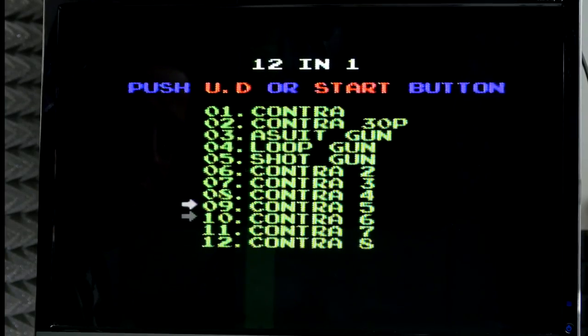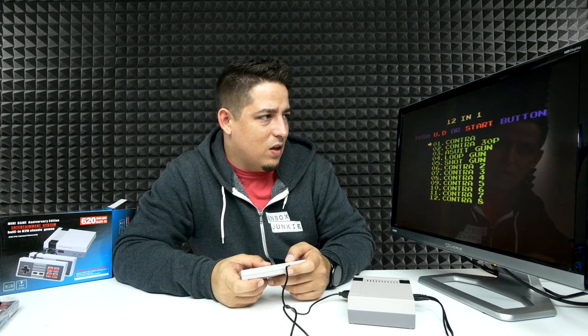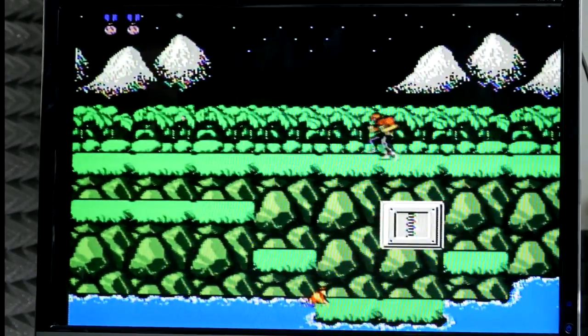So we've got all the Contras — 12 in 1, Contra plus all the versions. Interesting. Let's go to the first one. Classic. And I'm dead. Let me hit reset — let's try Super Mario.